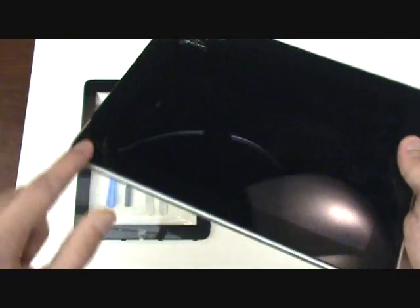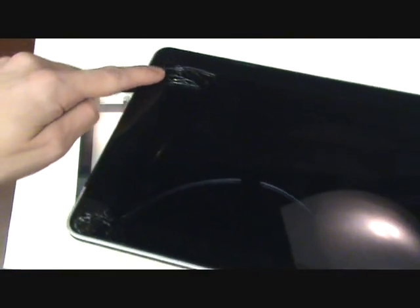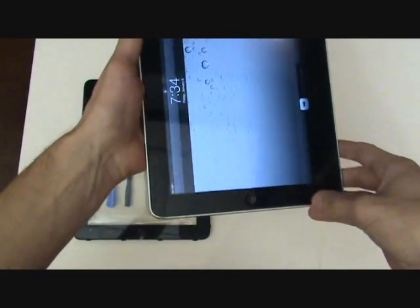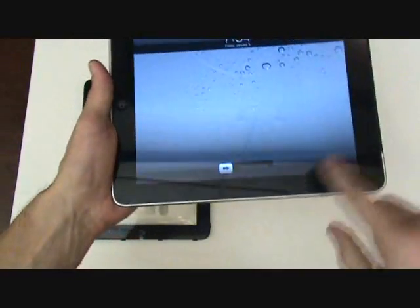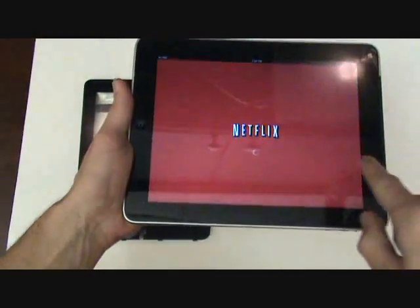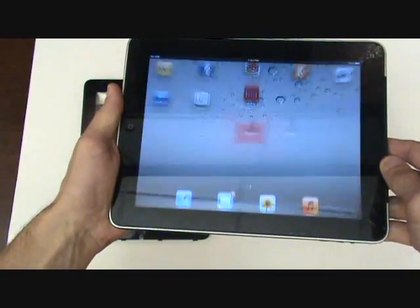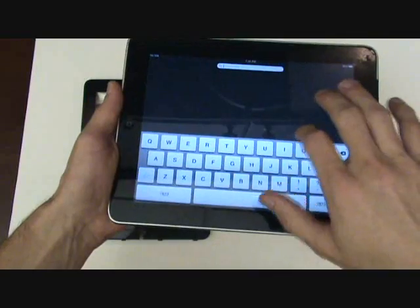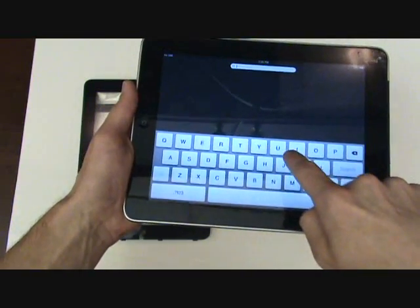Here you can see we have a cracked screen. However, chances are your iPad works 100% fine — it's purely cosmetic. Sometimes you may have dead spots in the touch screen, but typically it will somewhat still function normally.